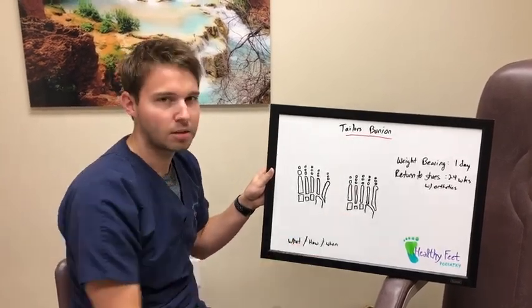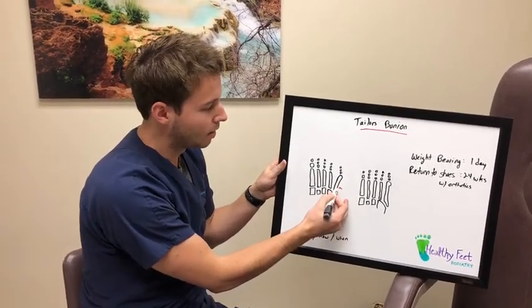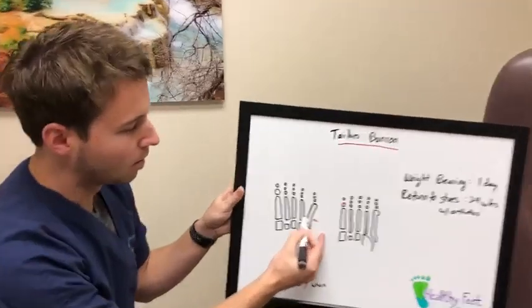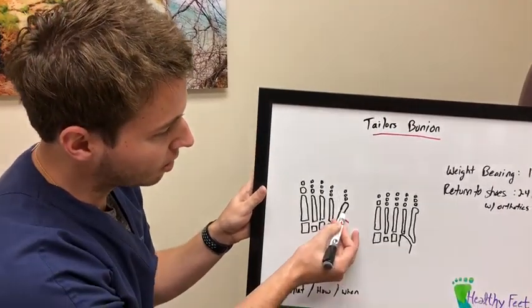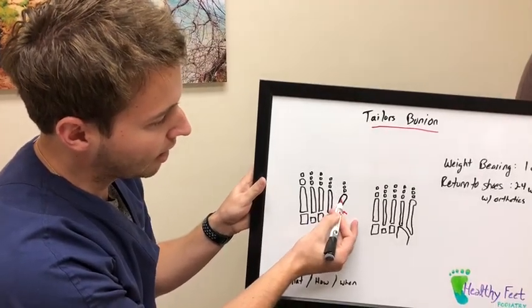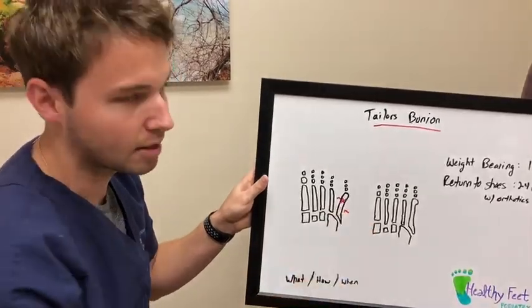There are two types of tailor's bunions I encounter most frequently. The first is actually a curvature in the fifth metatarsal, which we're looking at right here. As you can see, instead of this bone being nice and straight like the fourth bone, it has a curvature to it. The way to fix this one is more complex — I make a v-shaped cut in the bone, remove a piece of bone, close down the angle, and place a small screw across the osteotomy site.